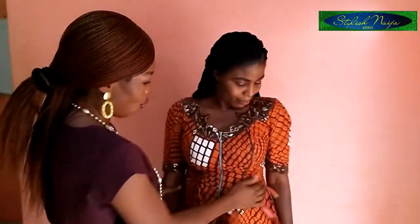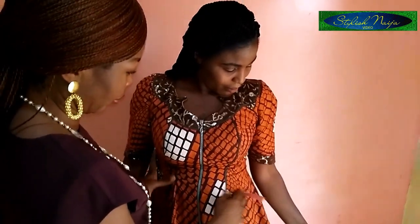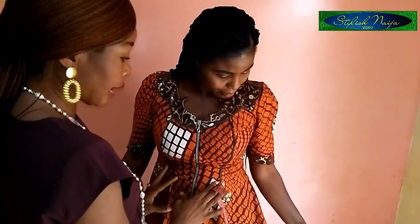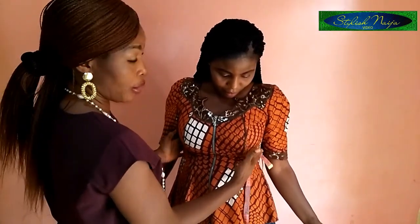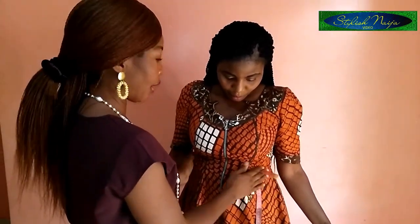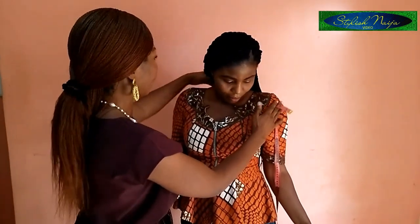Welcome back. As you can see, what she's wearing now is actually a bustier blouse — specifically a six-piece bustier blouse. But you can still use this measurement for a peplum bustier blouse as well. I'm going to be using this as a model to teach you how to measure it.